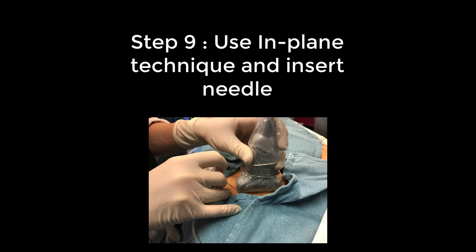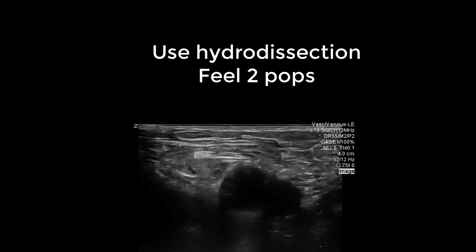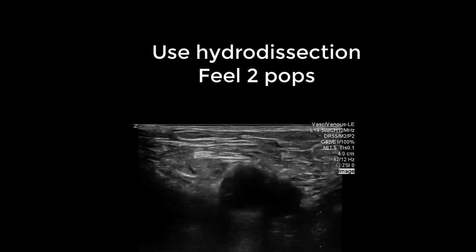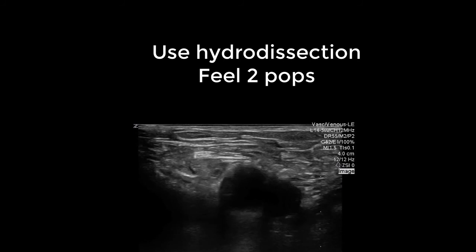Use an in-plane technique when inserting the needle. The needle should be inserted as close to the probe as possible. The needle is often very difficult to visualize. It is important that you use hydrodissection. To do this, ask your helper to aspirate and then inject a little bit of bupivacaine.